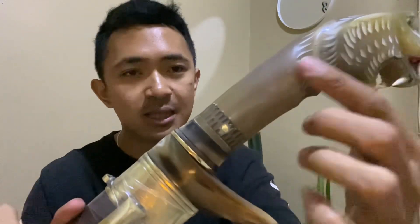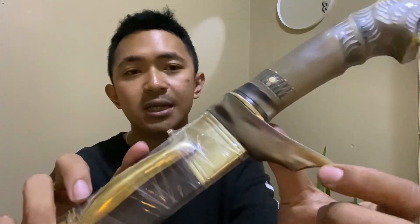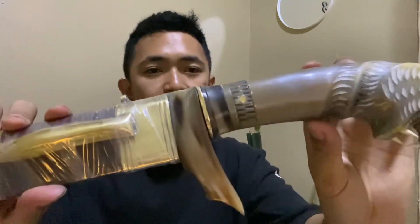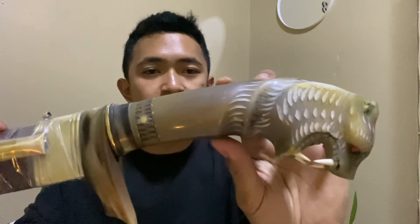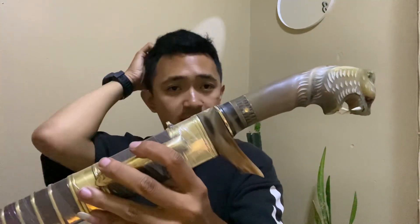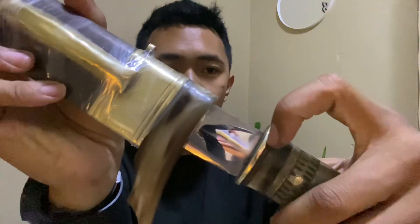Untuk handle-nya ini dari tanduk bule, dan untuk gado-nya juga ini dari tanduk bule, tanduk kerbau, padat, sangat mantap. Di pen satu pasang. Dan untuk ekornya sampai sini, jadi aman ini, walaupun kita pakai tebas-tebas ataupun sembel, ini gak bakal cepat lepas teman-teman. Kita hiasi dengan logam kuningan.